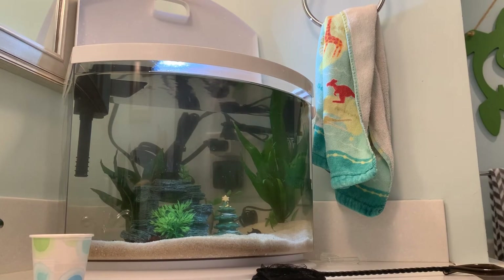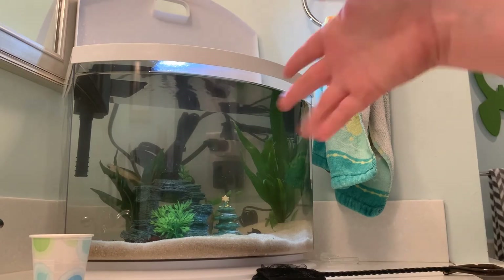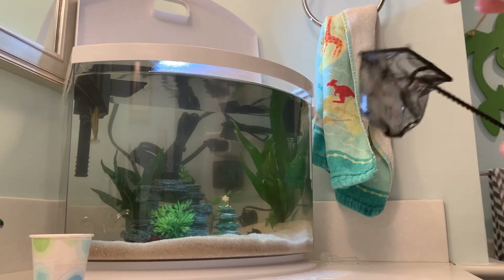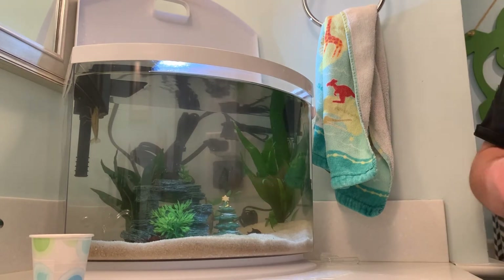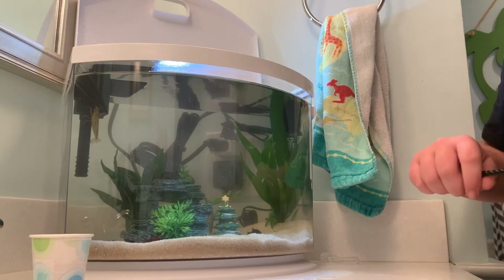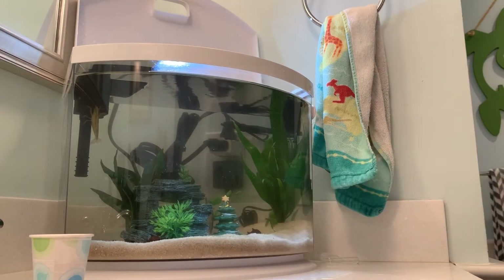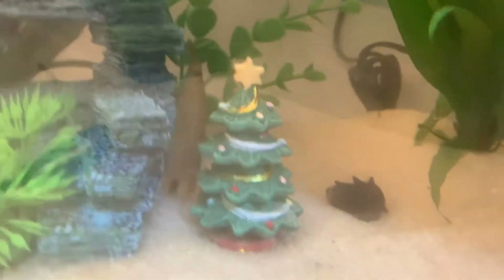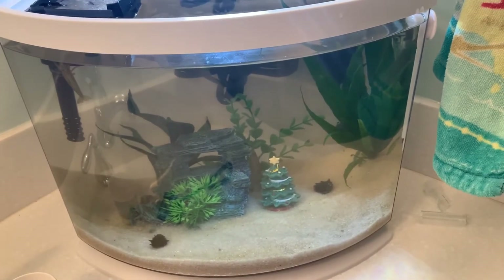This could be the end of the video, but you might see me get a fish — because I might be going to get a fish tomorrow, the last part of this tank build. You might be seeing me at the fish store, or just see me acclimate a new fish. Hope you enjoyed this part of the video.